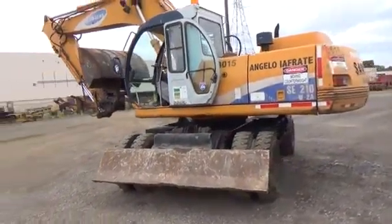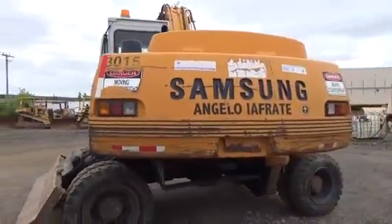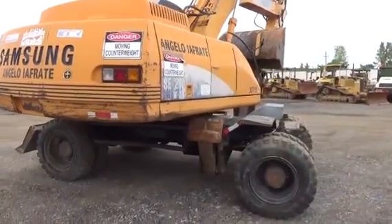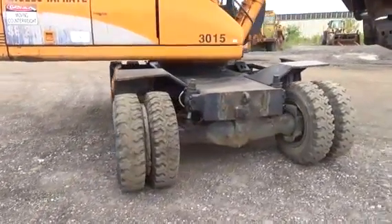It gives you a quick walk around. You can hear it running there. It runs good. Tires are in decent shape — they all hold air.